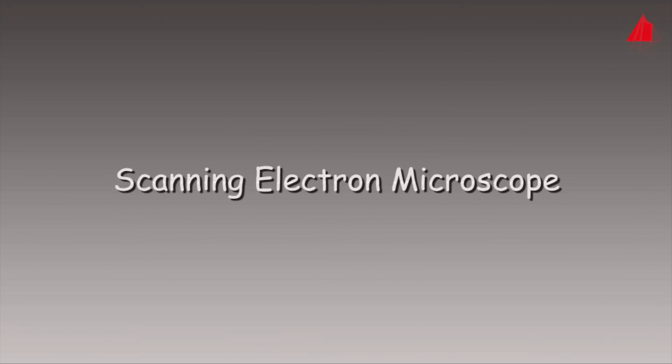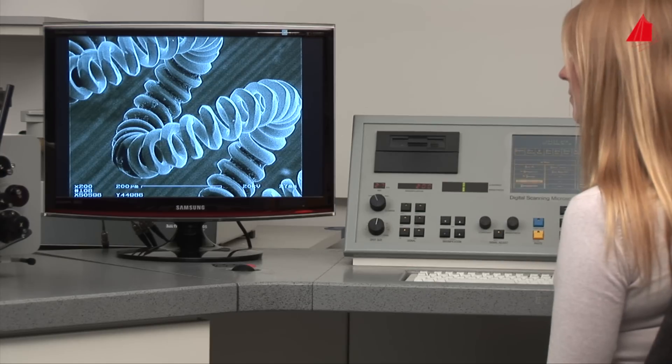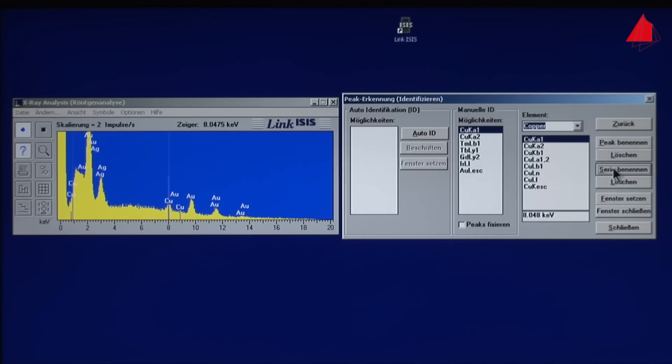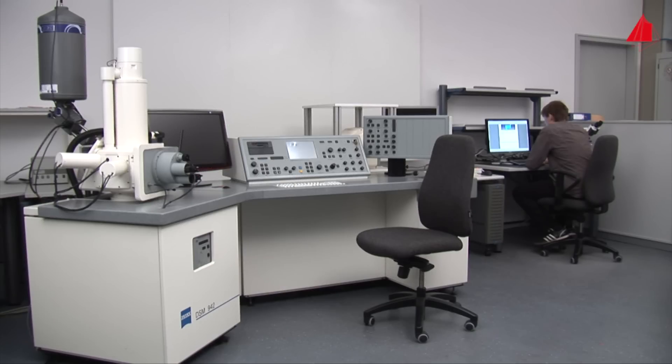The scanning electron microscope — scanning electron microscopy — is one of the most fascinating examination methods. This video shows how it works in practice. Main components of the microscope are the column for electron beam generation, specimen chamber, vacuum pump, monitor, and control panels.